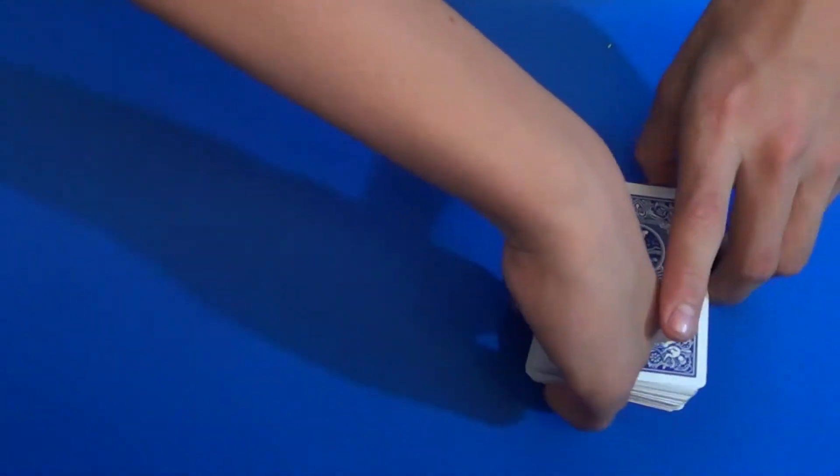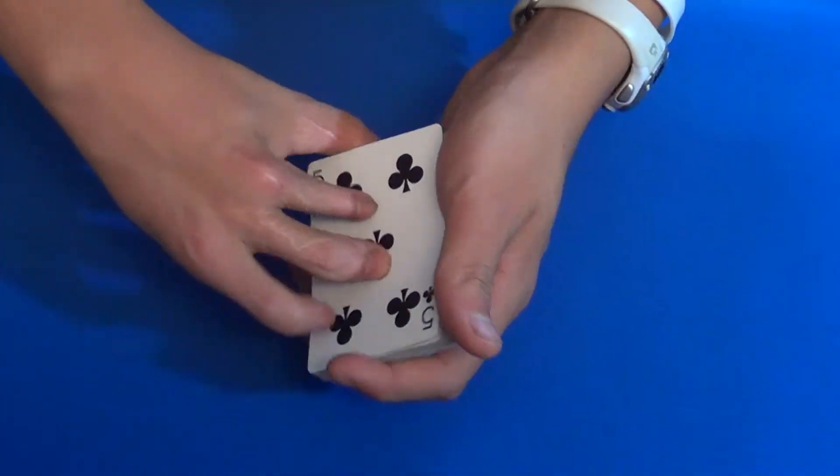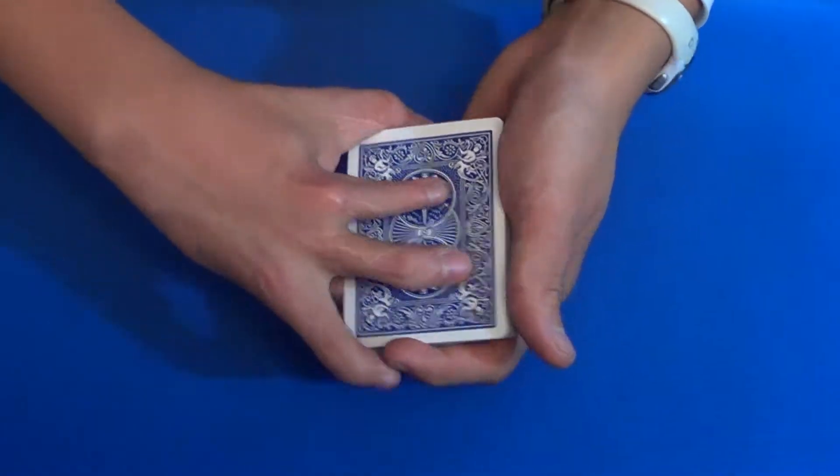I've chosen the one blue card in the deck. Now let's go ahead and see what card it is — I think it's none other than your card, the five of clubs.